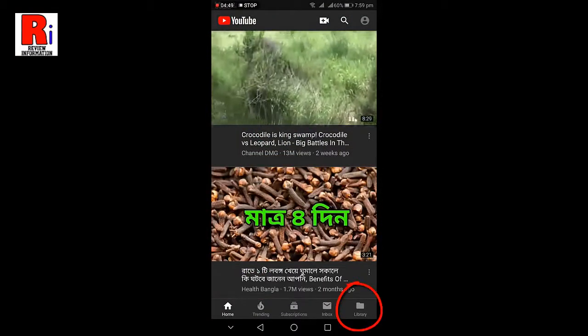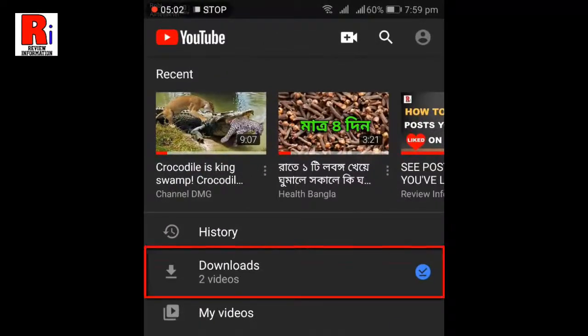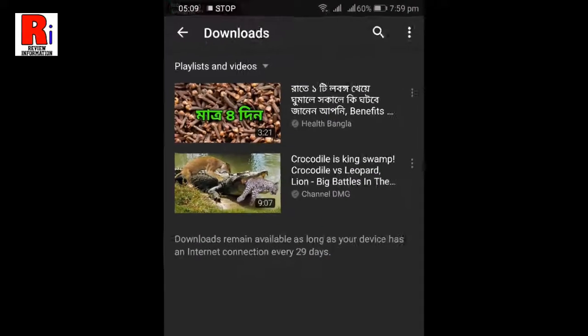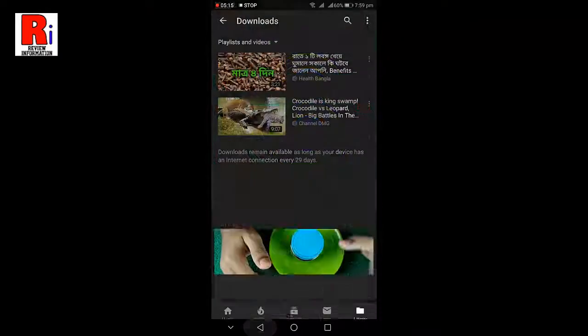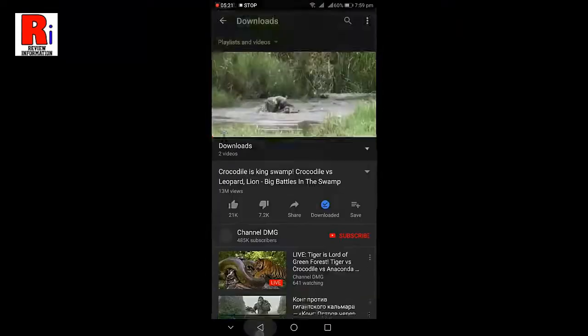Now go to the Library from the bottom right corner. From the menu, tap on Downloads and your downloaded videos will be available there. You can watch these videos when you are offline, meaning when there is no internet connection. This is how you can save a YouTube video for offline watching.